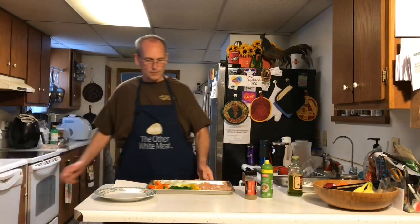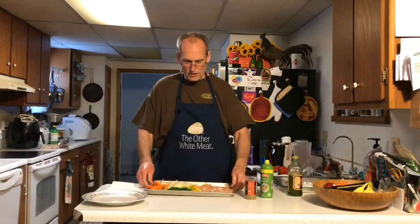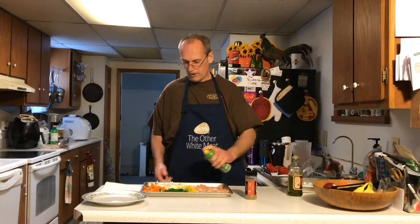You can see that's a nice looking sheet pan. It's olive oiled on the bottom. I'm going to spray a little bit of olive oil spray on top just so the seasoning will really stick.